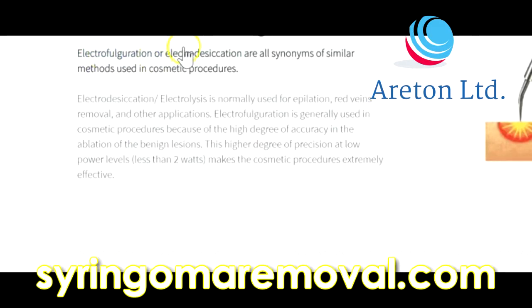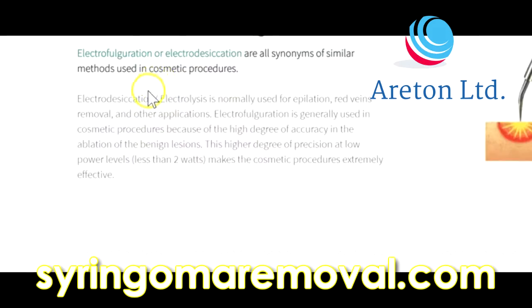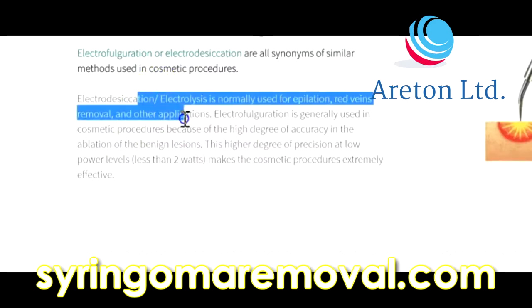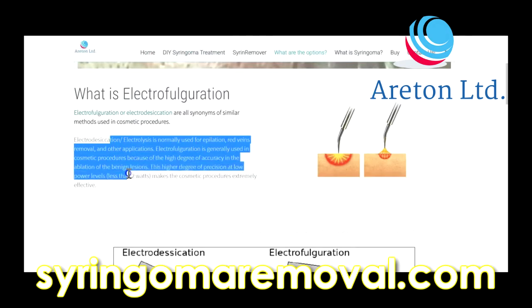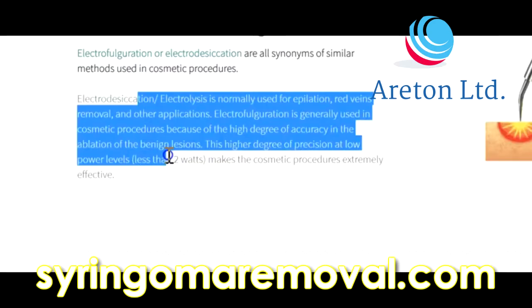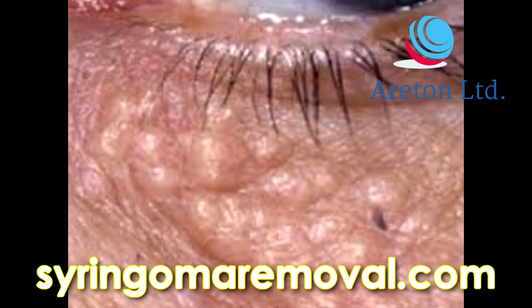Electrofulguration and electrodesiccation are synonymous — familiar methods used in cosmetic procedures. Electrodesiccation and electrolysis are normally used for epilation, red vein removal, and other applications. Electrofulguration is generally used in cosmetic procedures because of the high degree of accuracy in the ablation of benign skin lesions.